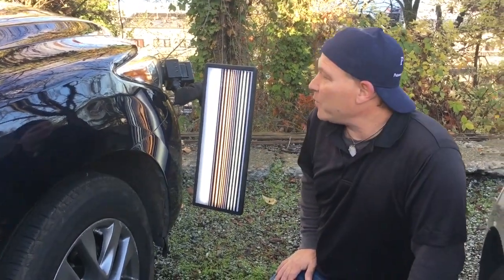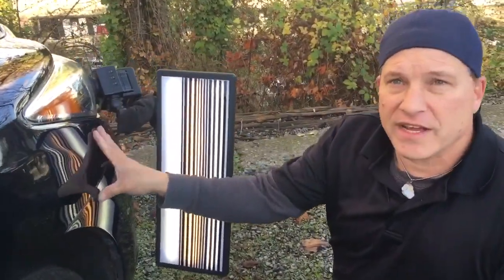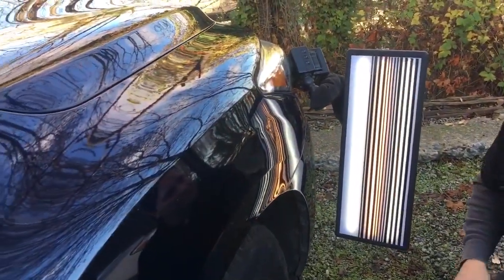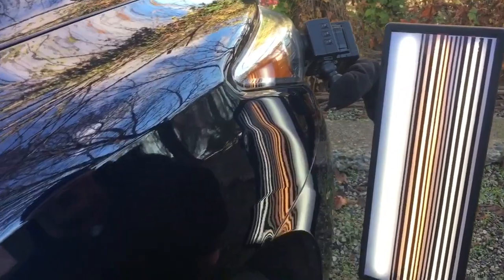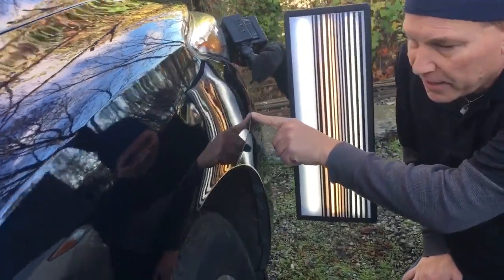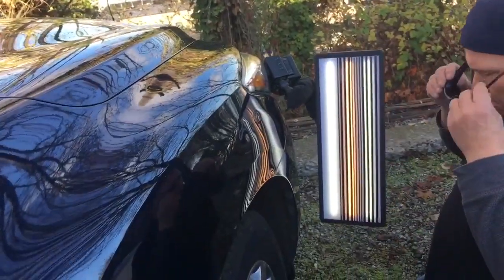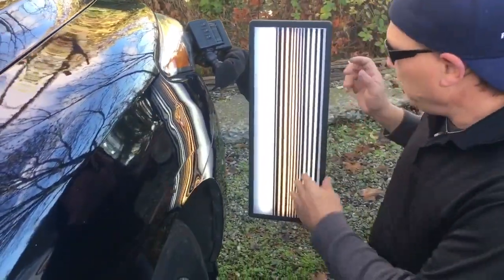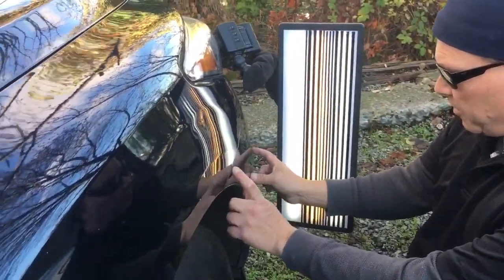Hello world, PDR coming at you here with an Infiniti QX60. It's a 2016 and if you see what we're looking at here, it has a little bit of front quarter — I'm gonna say damage, not a dent. There's still a little bit of stuff right here that I didn't buff off. Let me grab the glasses so I look cool — and I just buffed off a big scuff right here.